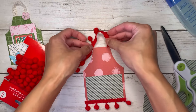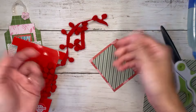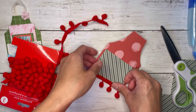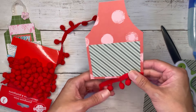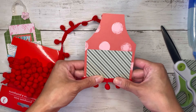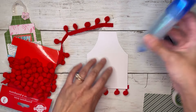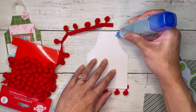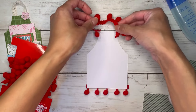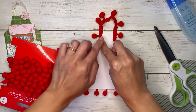Should I use this also for my little strap? I think I will use it for my strap too, because that's just so festive. So I'll just pop some glue here and here and attach my trim.